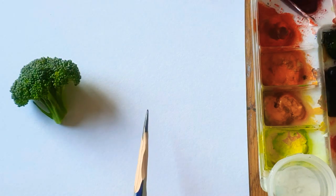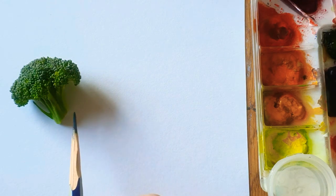Hi everyone, today I'm going to paint in watercolor — broccoli watercolor.